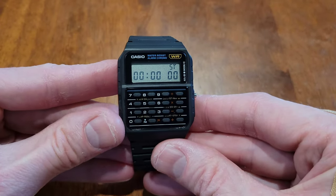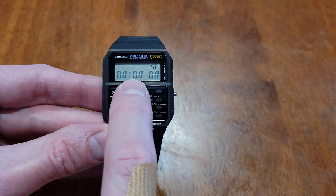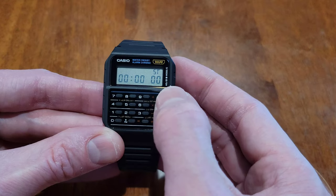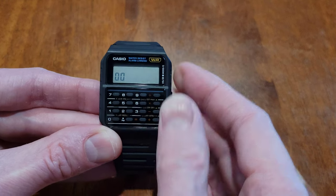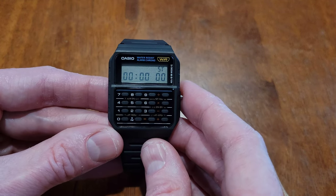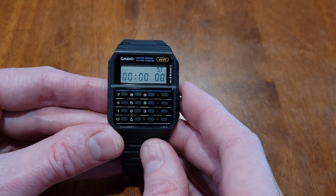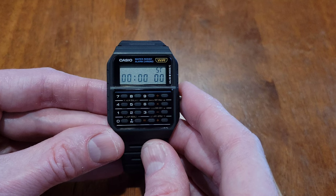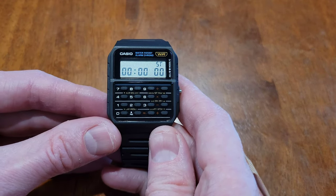This is stopwatch mode. These are the minutes, these are the seconds, these are the hundredths of a second. When you press and hold the division symbol, these are the hours, and when you let off the division symbol it goes back to this screen. The stopwatch can go up to 23 hours, 59 minutes, 59 seconds, and 99 hundredths of a second. It will also make a sound every 10 minutes.